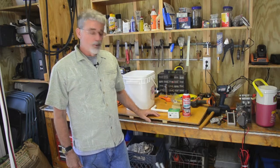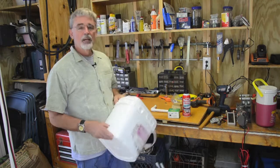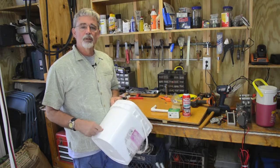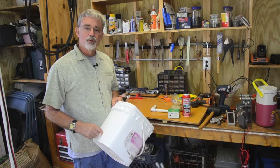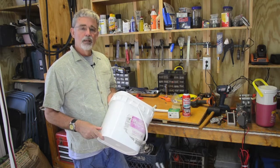Today I want to talk about the Dutch buckets that I use. I probably have about 25 buckets. I get Sam's Club icing buckets — Sam's will give them to you. They're square, probably about four-gallon buckets.